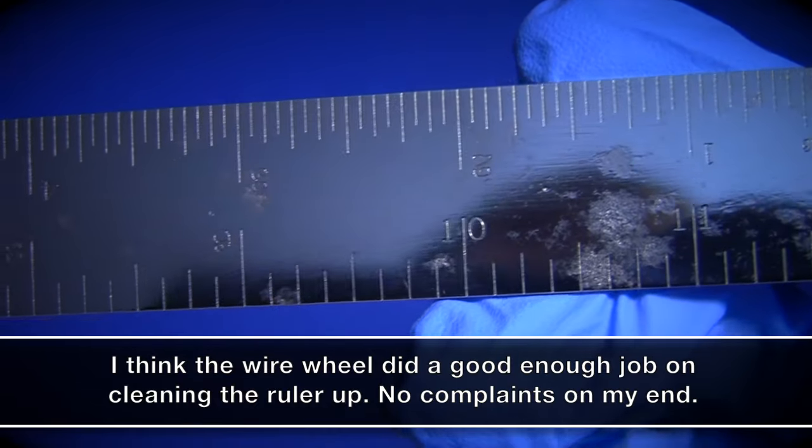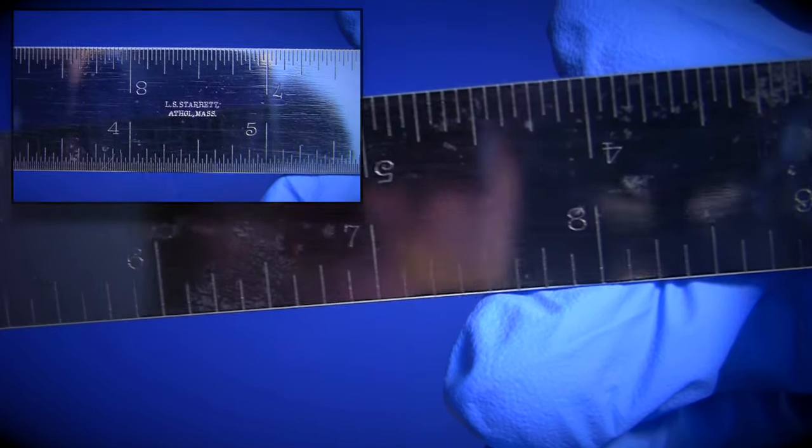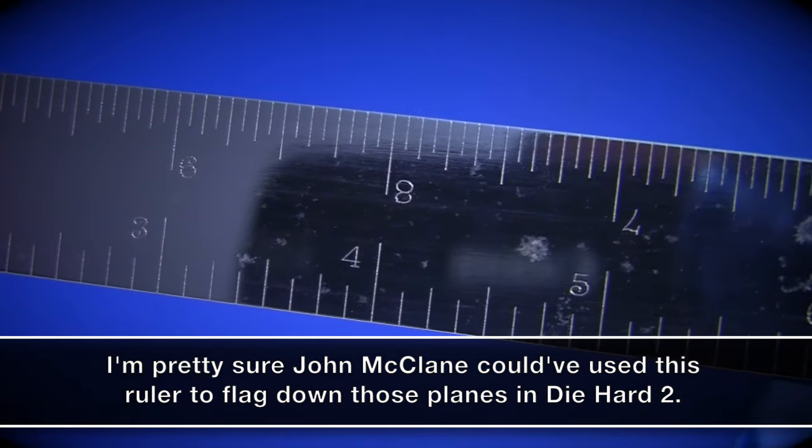I'm a big fan of the underside of the ruler because of all the character it has, but I'm also partial to the logo on the other side. I'm pretty sure there are some out there who won't care too much for the high gloss shine I put on the ruler, but I think it looks great, and the camera does not do it justice whatsoever. Overall, I love the look of the ruler, and I wouldn't change anything about what I did.